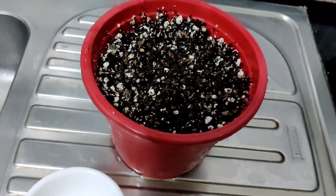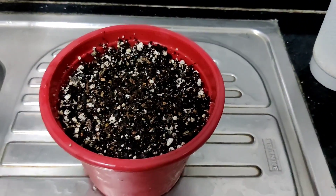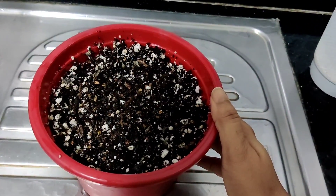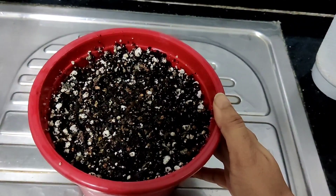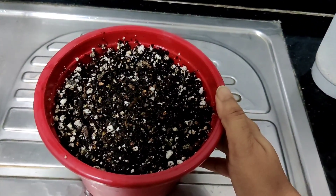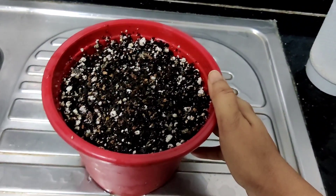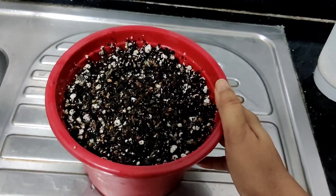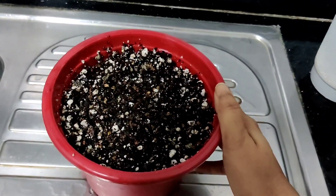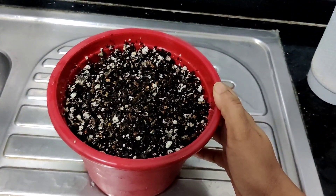Cypress vine likes relatively moist soil and it likes full sun. However, while the seeds are germinating, keep them in a shaded area. Once they kind of stabilize, then you can move them into full sun. This is one of those vines that grows really fast, so very quickly you will have blooming plants.